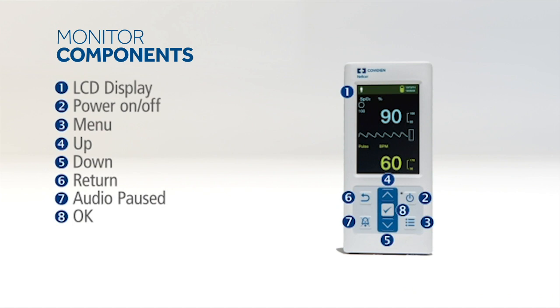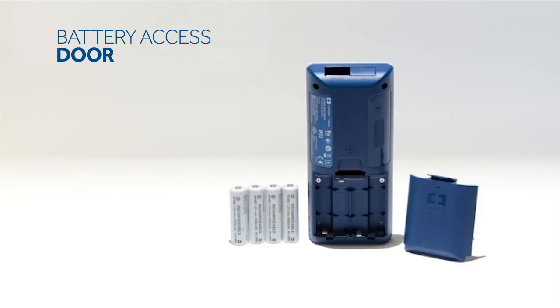The front panel is ergonomically designed with easy touch buttons to navigate the monitor. The power button is on the top right of the panel beneath the display — simply press and hold to turn the monitor on or off. The battery access door is on the back of the monitor, and the monitor uses four AA batteries.